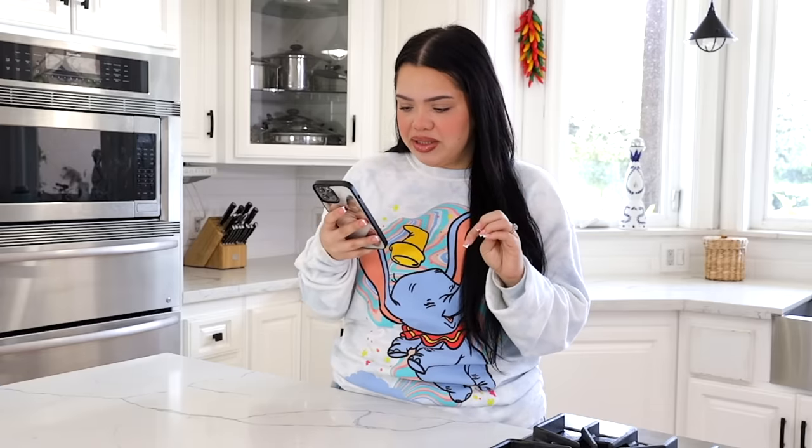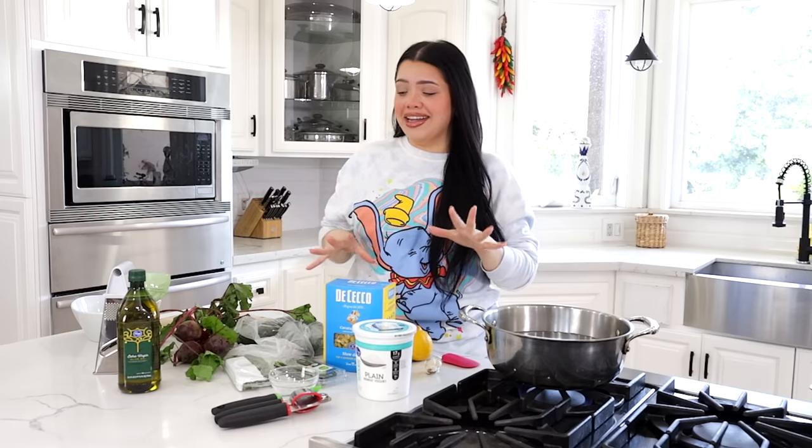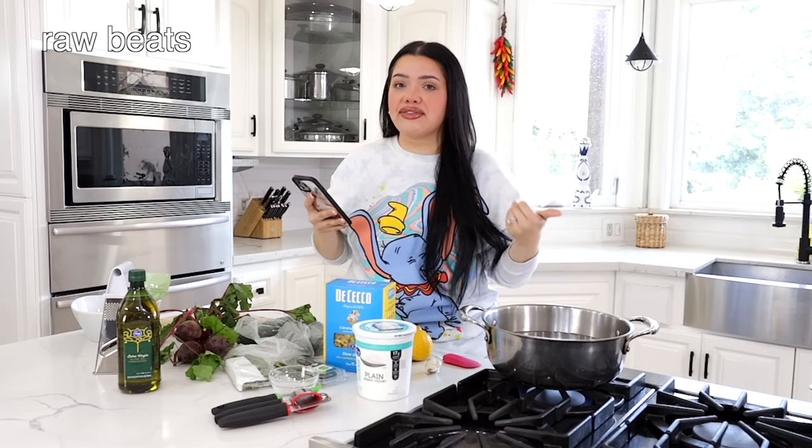So I saw this pink pasta — it looks really cute but is it good? We're gonna find out right now. There were no exact measurements so we're gonna eyeball it to taste, which is gonna be hard because I've never made this kind of pasta. It just looks cute and that's why we're making it. Let's boil some water. You need different ingredients — not a lot, but ingredients I don't use. You need raw beets — I've never cooked any meal with raw beets.